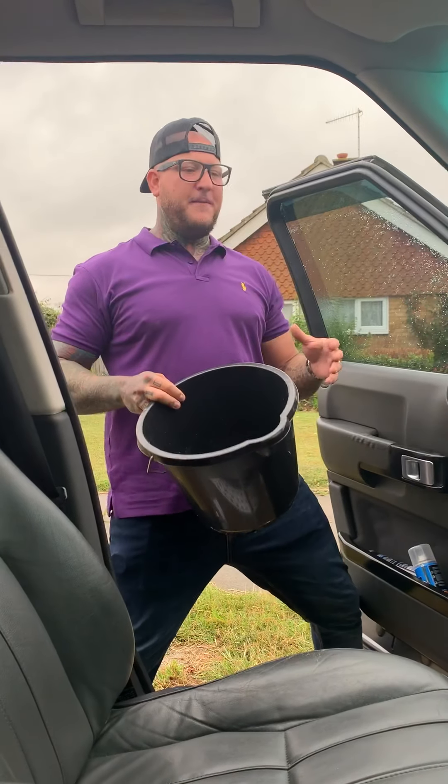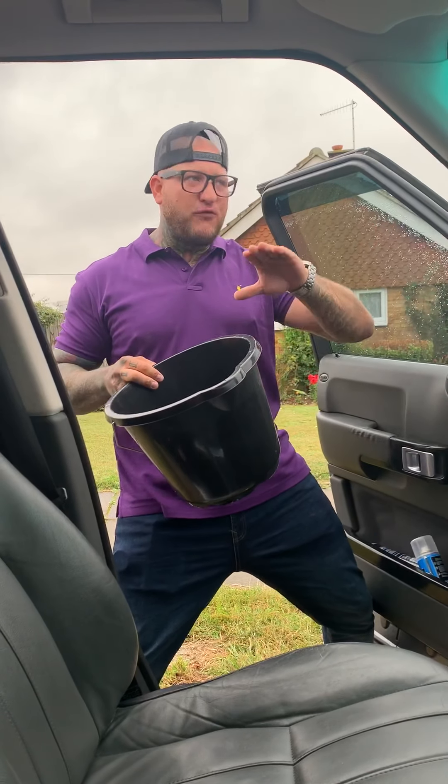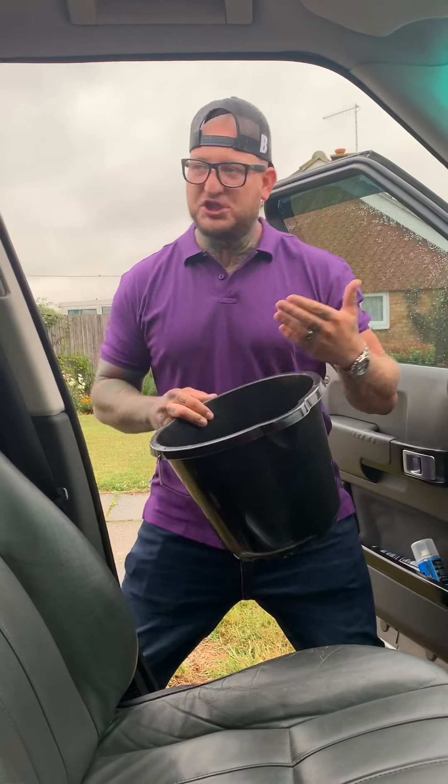So my first money saving tip is all about shitting. We all spend a lot of money on toilet paper. How many rolls of shit paper do we go through a week? A lot. Teddy and his mum — they shit a lot.